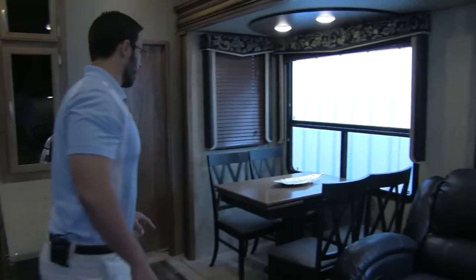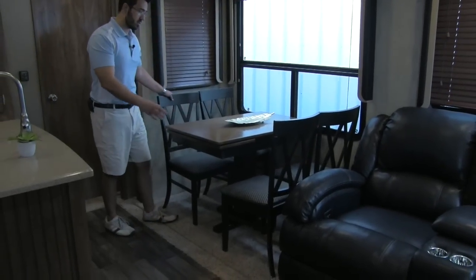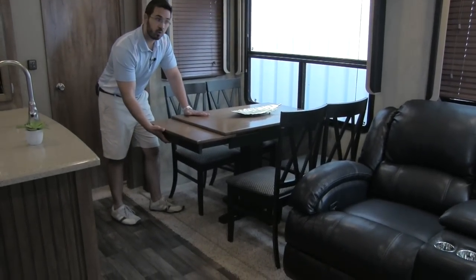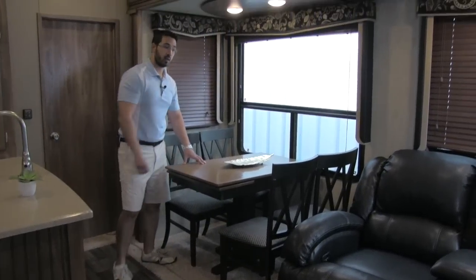Let's take a look at our dinette. Moving over to the dinette, we are going to have four seats. In case you have company and need a little more room, it does have a leaf that will go ahead and pull out for you to make that dinette a little bit larger.